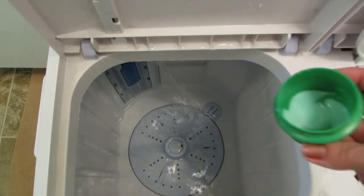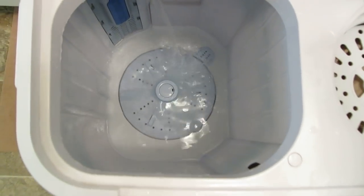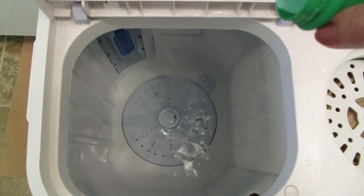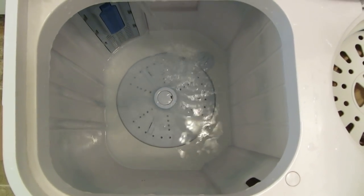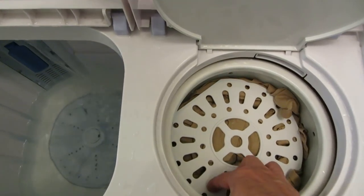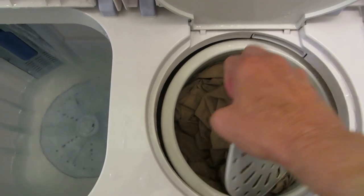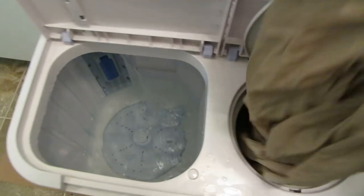If you want to use fabric softener, just use about a teaspoon. Put it in with the filling water and make sure it gets diluted so that you don't have a glob on your fabric. I spun the dirty water out for about five minutes while it was draining. I'm going to remove the cover and take a look — they're practically dry and don't have all that excess dirty liquid in them.